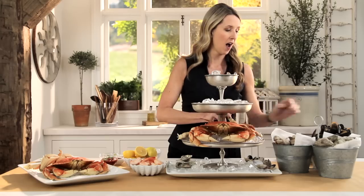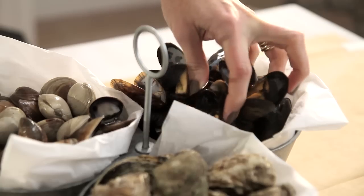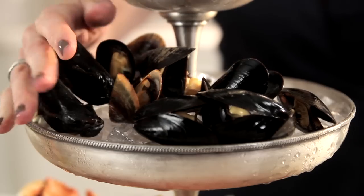I've got some beautiful black, tasty mussels, which I like to put right here because I love how their deep black color breaks up the colors of all the other fish I'm serving.